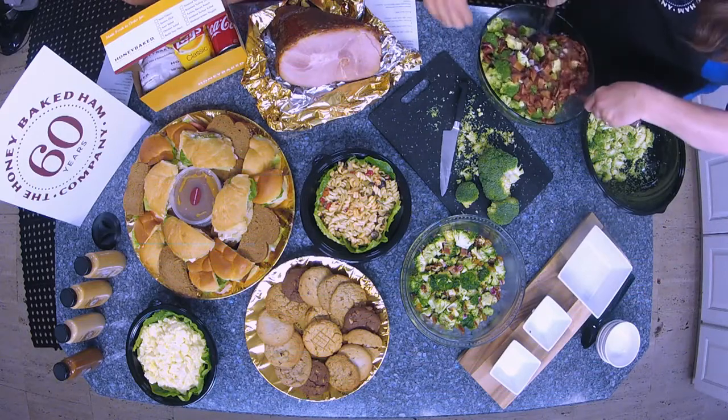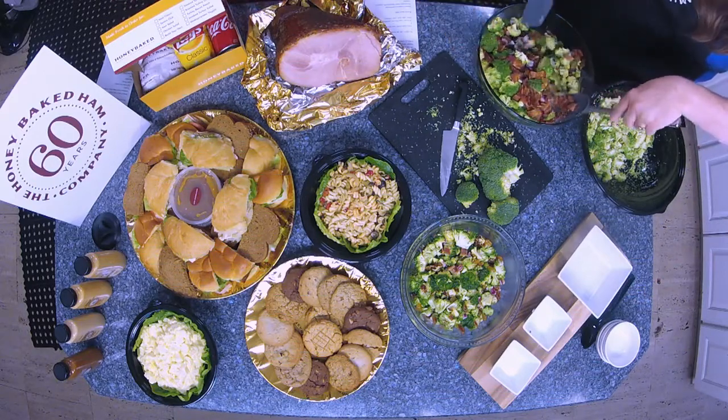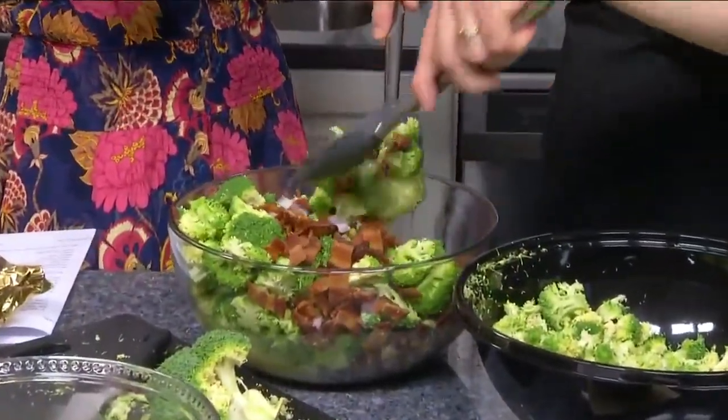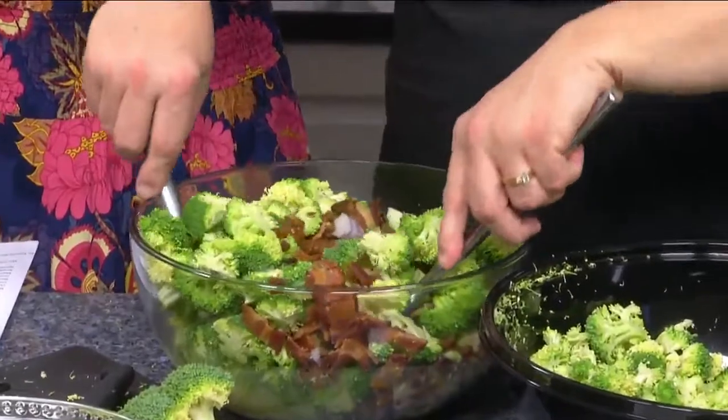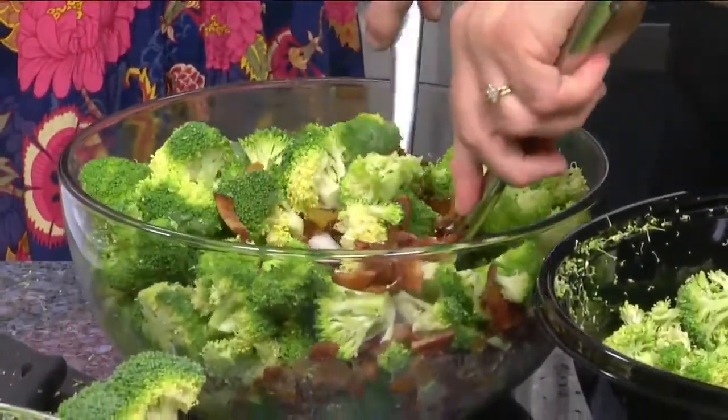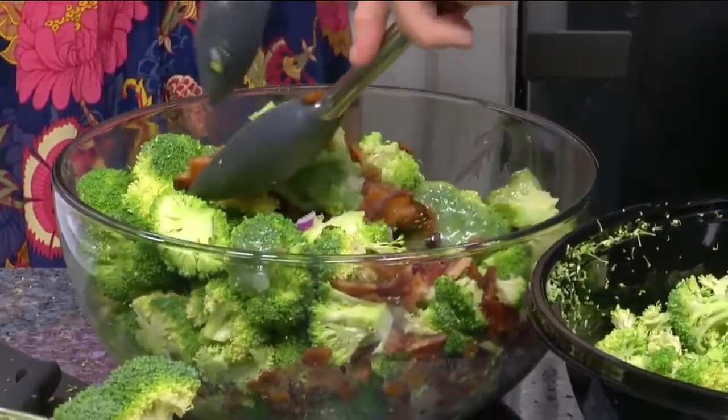And then we're just going to carefully mix this all together. That's delicious — isn't that good? So you mix it all together and it's pretty simple. You can literally come in and buy any of these ingredients by the pound. We sell all of our side dishes by the pound.